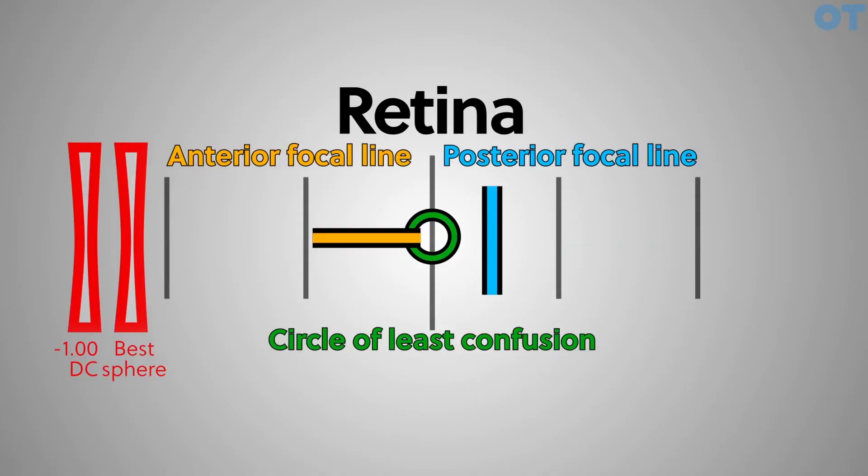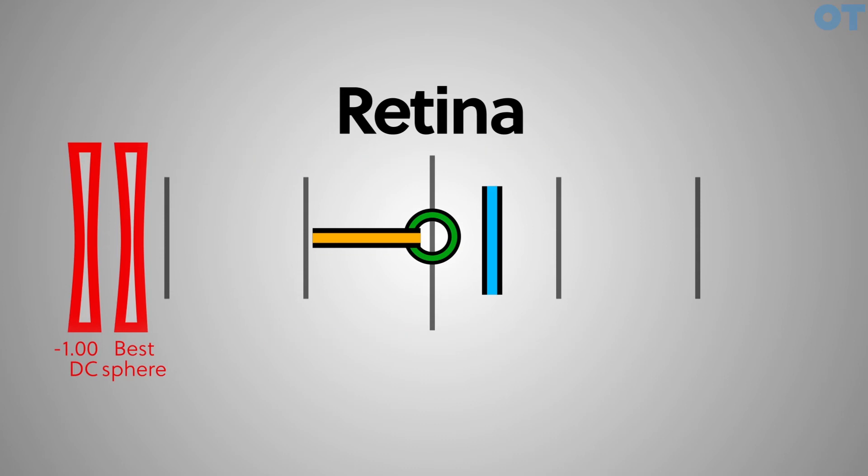Having done RET and followed that up with the best vision sphere, you can see that the anterior focal line and the posterior focal line are relatively close to the retina, with the circle of least confusion in the middle. But there is still a gap between the two focal lines which we need to correct. This is what we're doing with the fan and block test — it's an alternative to Jackson Cross Cyl and another way of determining the astigmatic power of the eye.